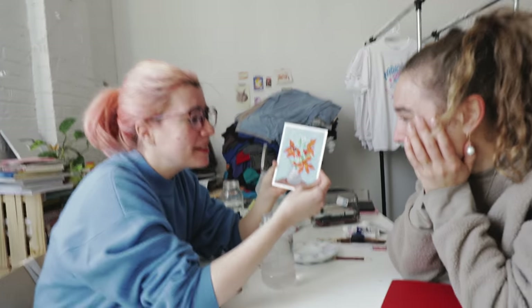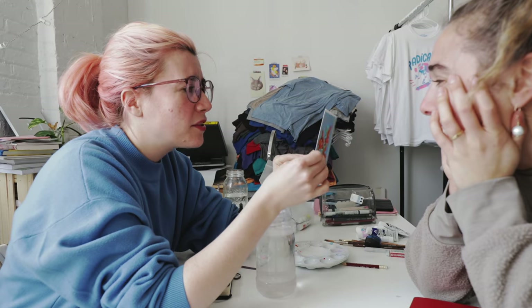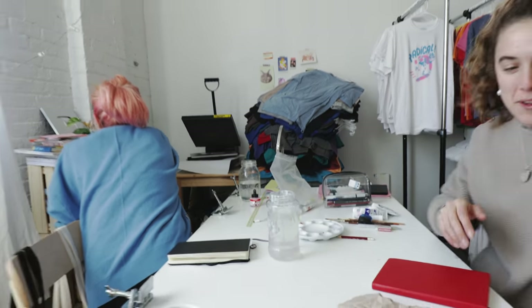I actually have a gift for you! Oh my god, look at this — it's so nice. My first squash! Look at this, this is crazy!